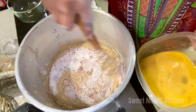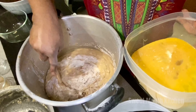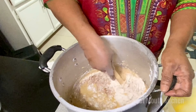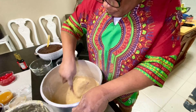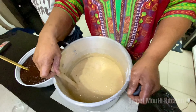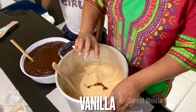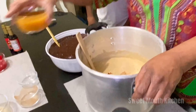Now I am going to add the rest of the egg, and then I'm going to add some water to the mix.